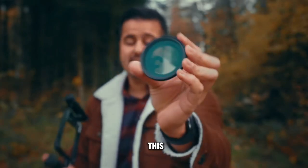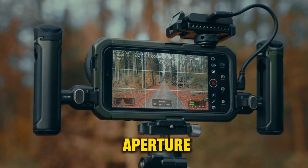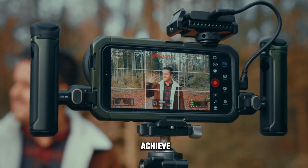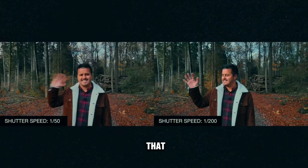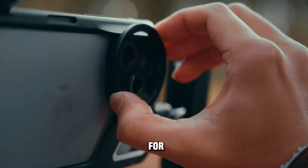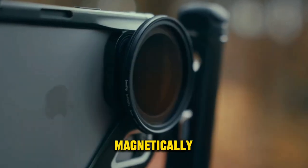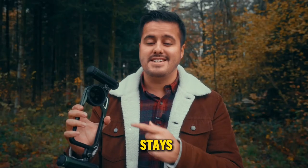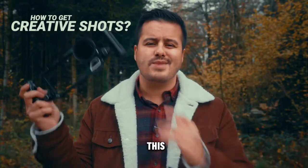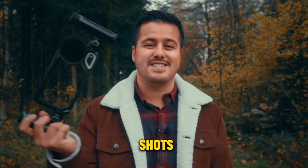The kit also includes a 52mm VND filter with five stops. This way, you can choose the widest aperture lens on your iPhone — which is the standard lens — and achieve a slower shutter speed to get that cinematic look and natural motion blur in your video. It comes with a filter ring adapter for easy mounting, allowing you to attach the VND magnetically, which is really cool. It also stays securely, even if you try to shake it off.